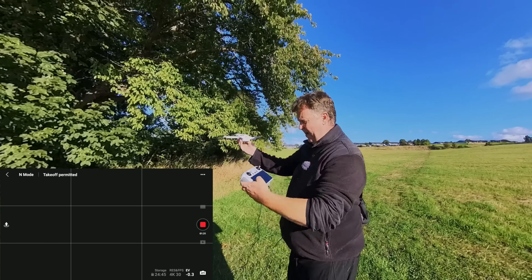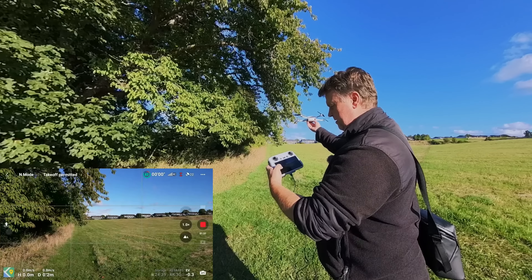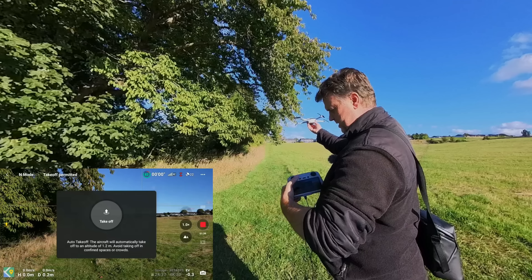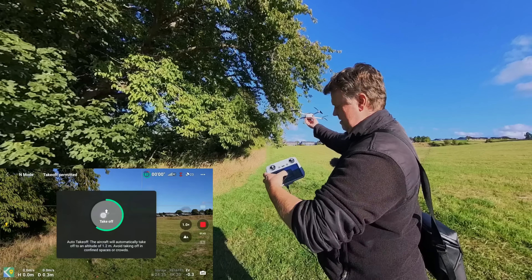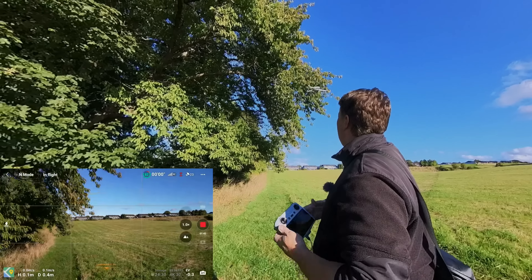And that part is fairly easy. You simply just put the drone like this, then hold down the launch button here, and then the circle and the motors will start and it will take off like this.